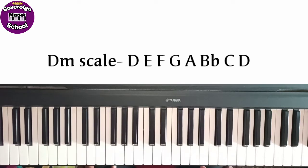Hi everyone. Welcome to Souran Music School. Welcome to D minor scale.